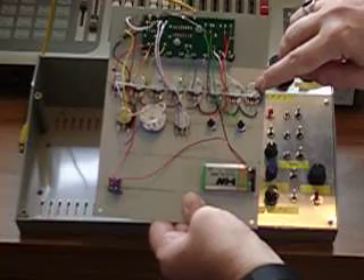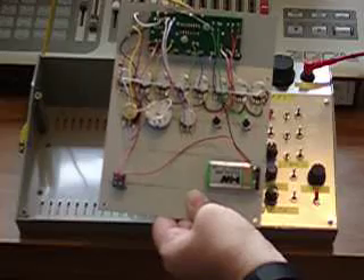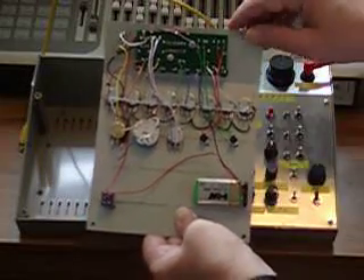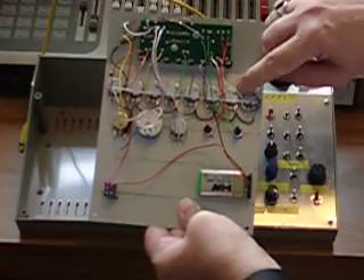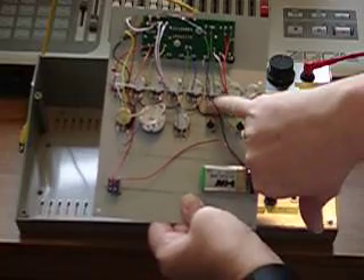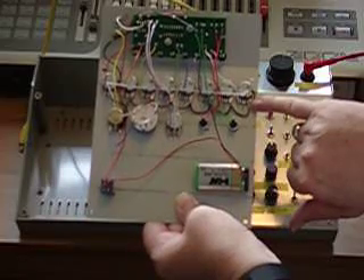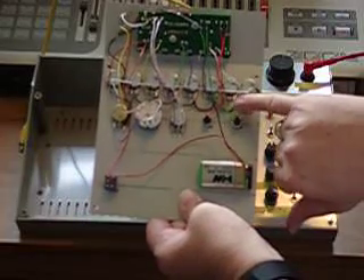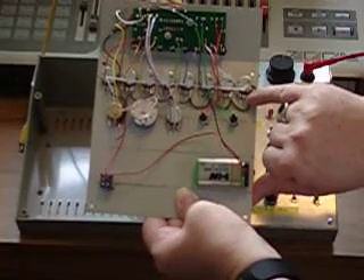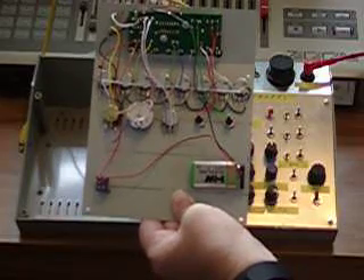These eight connections are taken out to eight 10-kilohm linear potentiometers, which will enable us to do our programming. Each of these connections goes to a pin on one side of the potentiometer. The connection on the other side of the potentiometer, in each case, goes to earth. The programmed voltages then come out of the centre pin of these eight 10-kilohm potentiometers.